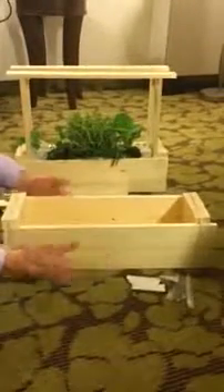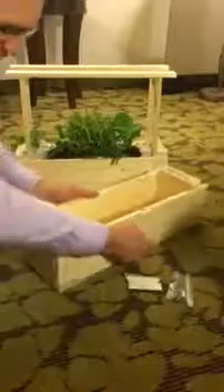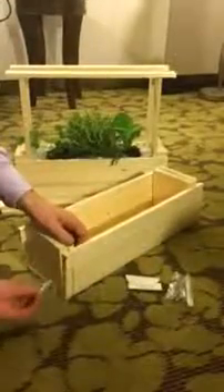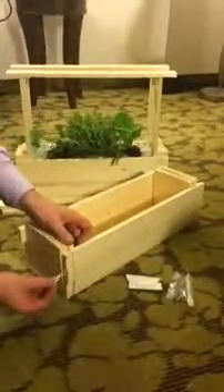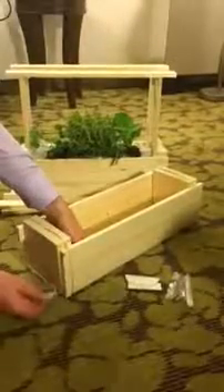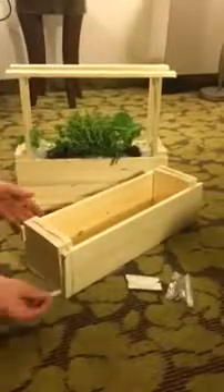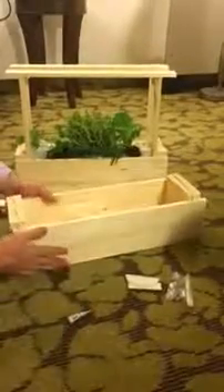Once you have this together, take your glue and just lift each piece one at a time — let's turn this so you can see. Put glue underneath each one and go around both ends.